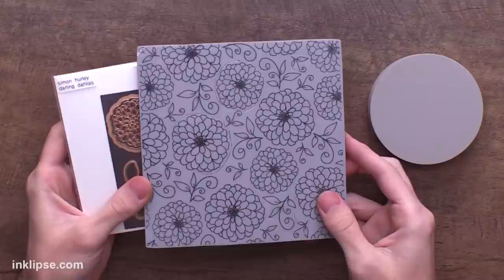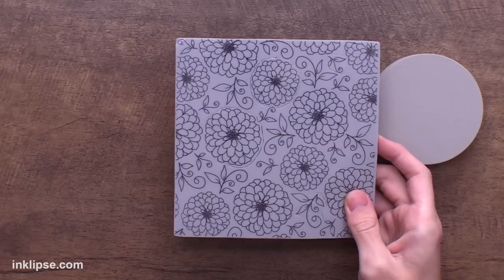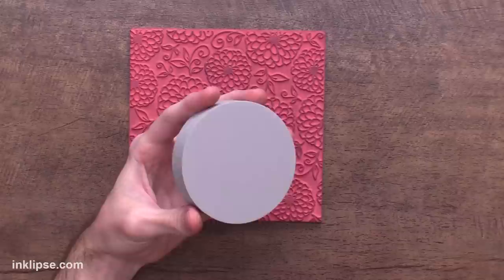For this demo I'm going to use the circle cut stamping foam to create more of a focal point background right on our card. I'm going to use the Darling Dahlias stamp — it has a coordinating die set so you can cut out the images if you want. It also has peel-apart areas so you can use some stamps separately, but today we're using it as a full background to get texture from the background stamp.